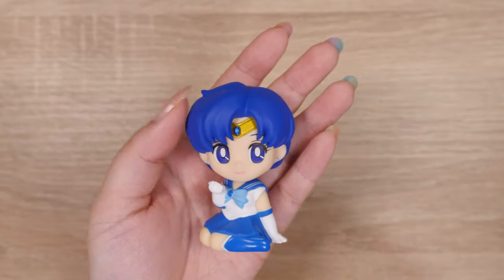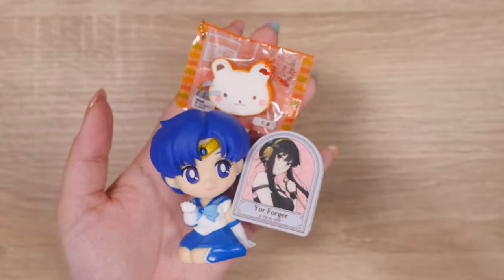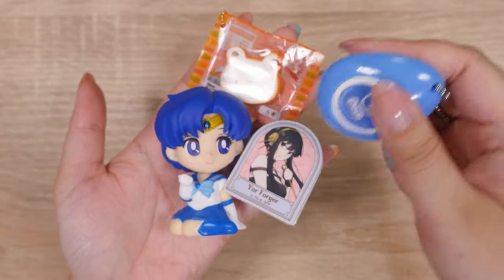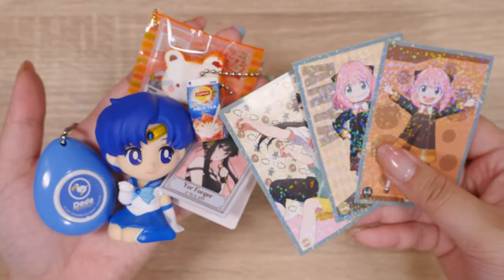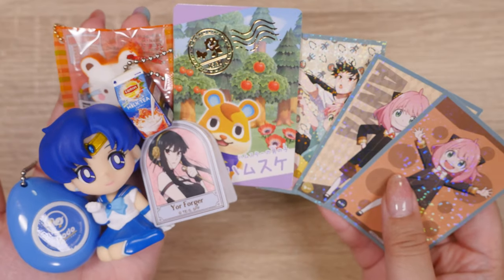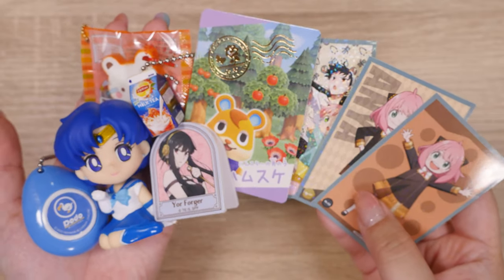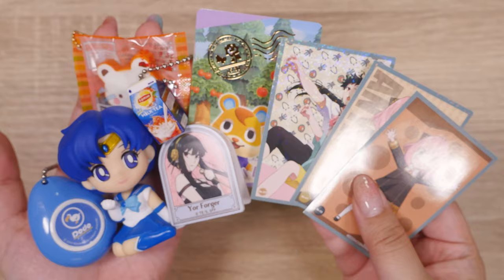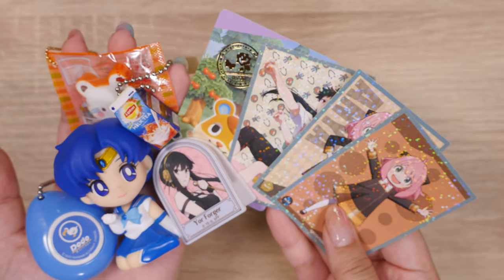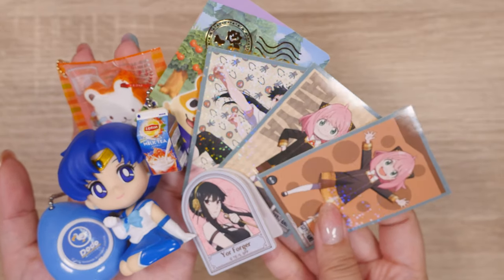I would say that was a successful opening for today. Got my squishy, my little clip — and I collect these clips because I like using them for journaling, so that'll go in my collection. We have our sound drop, little miniature milk, some Spy Family stickers, and my Animal Crossing card. Anyway, that's gonna be it for today. I am really excited to be making these videos again. I know I can't open as many as like 50 in one video, but your support means a lot to me. Your views, thumbs up, and comments really help me out a lot, so please help me out so I can keep making these videos and open more blind boxes in each video. Thank you so much, guys, and I will see you in the next one. Also, if you have any requests for future videos, let me know in the comments down below. Bye!